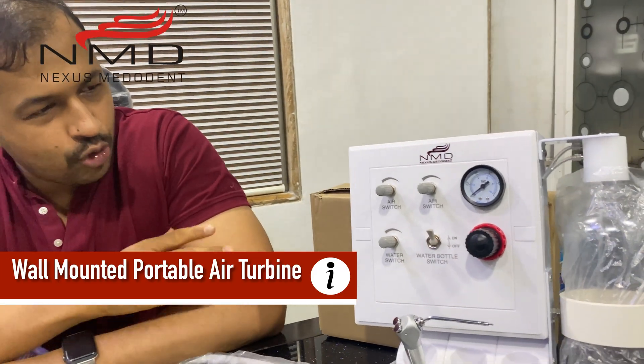Hi friends, we are back again at Nexus Meridian NMD and today we have a very interesting product. The product name is Portable Air Turbine and it is available in two modes — one is wall mounted and another is a tabletop version. Both of them are very useful and we definitely recommend that you should have at least one of them in your clinic. It's going to help you in many ways, which I'm going to tell you in this video. It's also useful for non-clinical work, for lab people and dentists as well. So without wasting any time, let's begin the video. Let's proceed to the first model — the wall hanging portable air turbine.